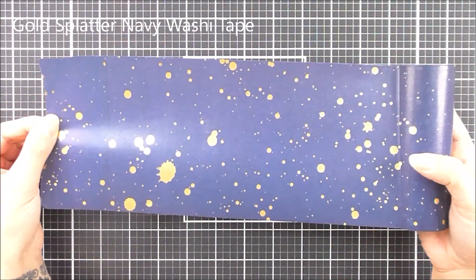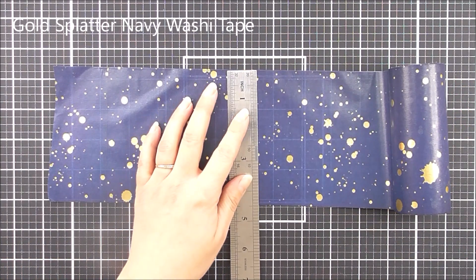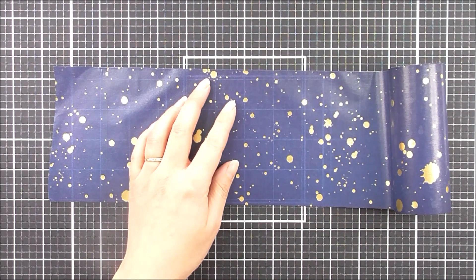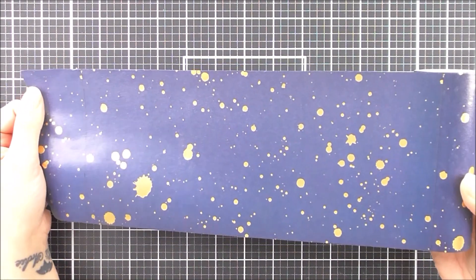Next up we have the Gold Splatter Navy Washi Tape. So this one is the navy with the gold splatter foil on there. And again, this one will cover the front of an A2 card base really easily to give you a great background.